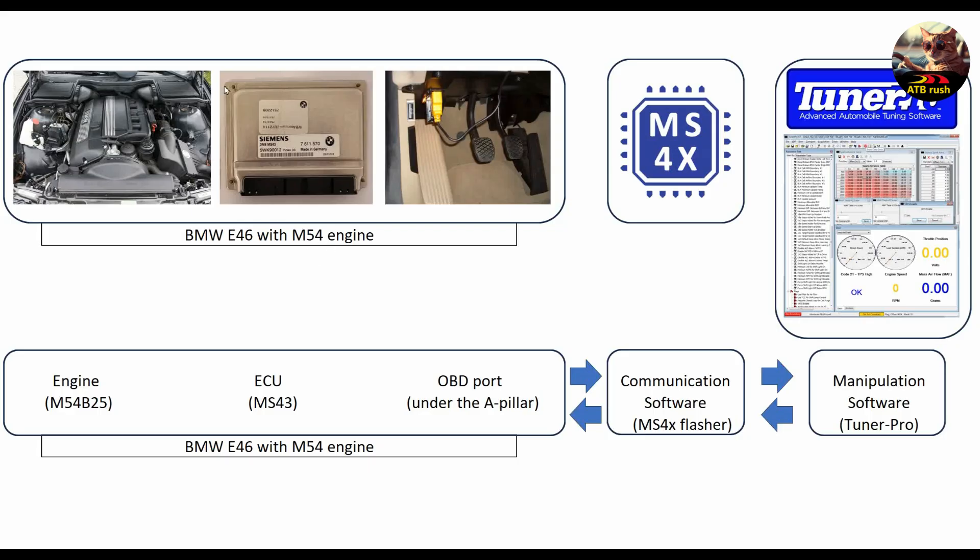Here I have an image of the engine, the ECU — Siemens MS43 — and the OBD port where we are going to connect our computer. After connecting the computer to the OBD port, we are going to use a piece of software called MS4X Flasher to communicate with the ECU back and forth. We extract the BIN file from the ECU, save it, and then process it later with Tuner Pro software.